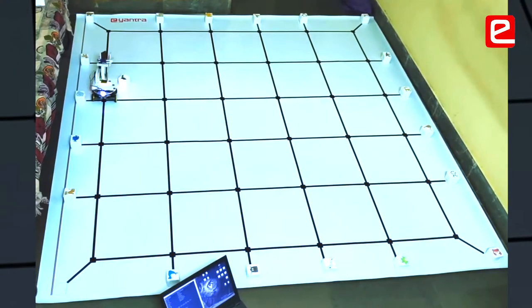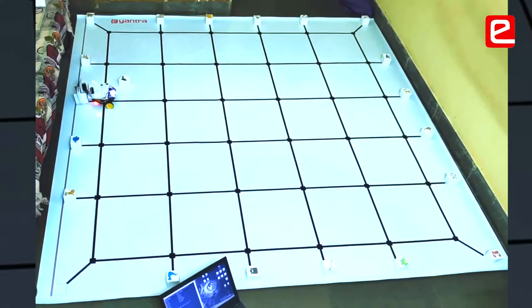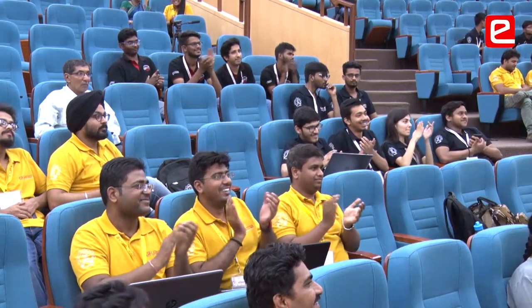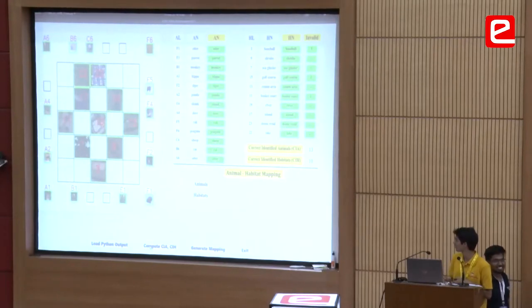One of the most unexpected things was the material which we used in the flex. We didn't expect it to be a significant factor in how a robot performed, but it ended up being the most significant one — so you keep on learning even in the finals.